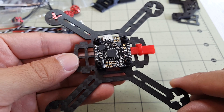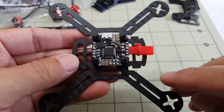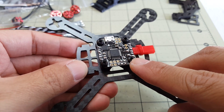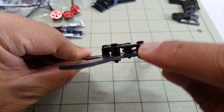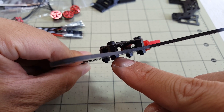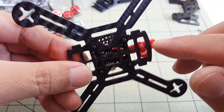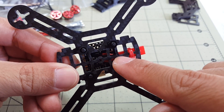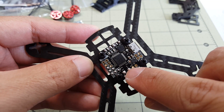Hey guys, I've already started on the build of the TomoQuad XBL-117. I've got the Pico BLX flight controller mounted here. You want to use the included standoffs — there's four of them — and I've elected to put the nuts on the bottom and the screws on top. Before you mount this you want to solder on your JST connector. I have it coming in from underneath, connected to the negative and the positive.